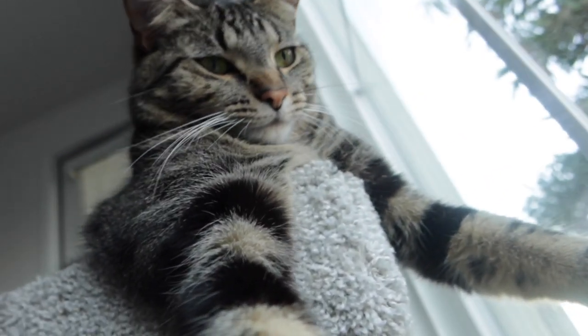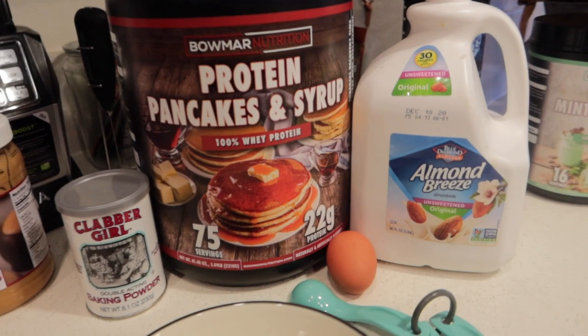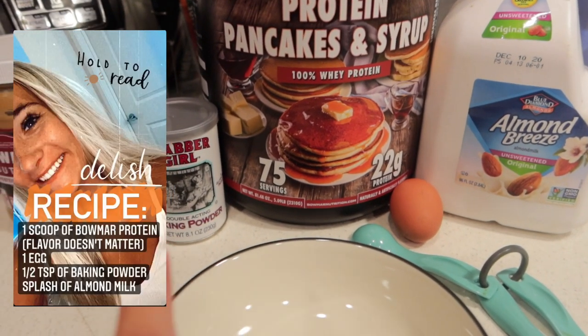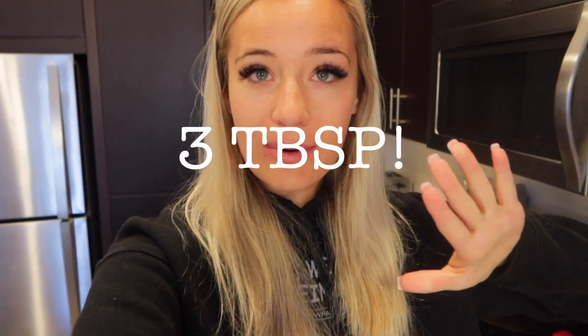Zaya wants to say hi one more time — she's reaching for the camera. Okay, let's go make waffles! This is literally all you need — it is four ingredients: one scoop of protein, half a teaspoon of baking powder (make sure you're using baking powder), one egg, and a splash of unsweetened original almond milk. I also use this waffle maker — it's the mini Dash, I got it at Target, it's like nine dollars.